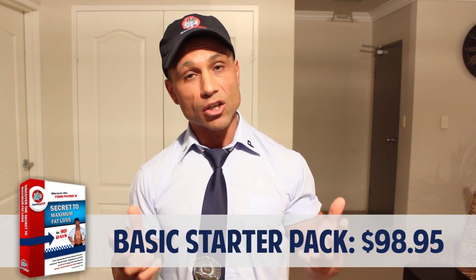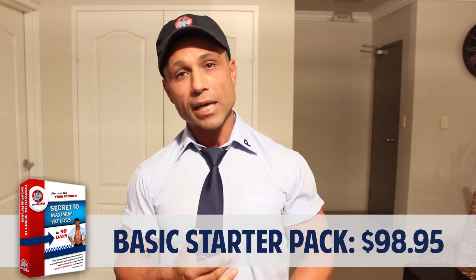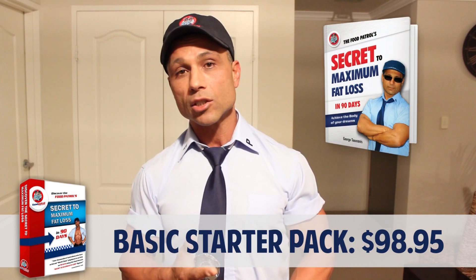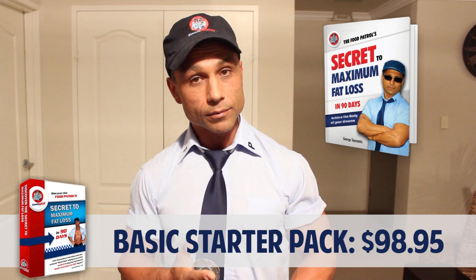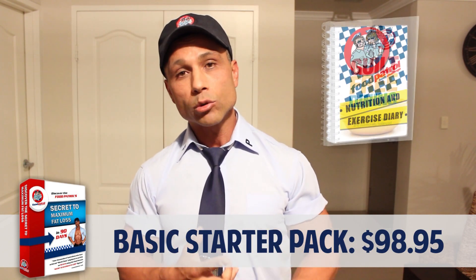Okay Dean, let me answer your question. There are a couple of ways that you can start the Food Patrol program. Entry-level, you can purchase a Basic Starter Pack at $98.95. The Basic Starter Pack consists of the Secret to Maximum Fat Loss in 90 Days book, your nutrition and exercise diary, and your guilt-free dining cookbook. You read the Secret to Maximum Fat Loss in 90 Days book and you progress with the program.